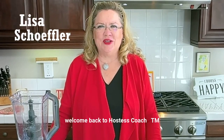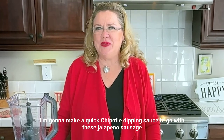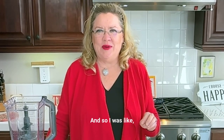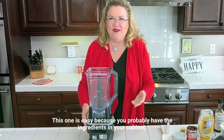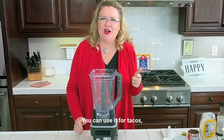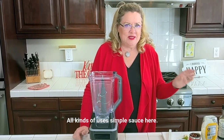Hey, welcome back to Hostess Coach. I just thought I would go live today. I'm going to make a quick chipotle dipping sauce to go with these jalapeno sausage balls, and let's make it together. This one is easy because you probably have the ingredients in your cabinet. You can use it for a dipping sauce, for tacos, over fish or chicken — all kinds of uses for this simple sauce.